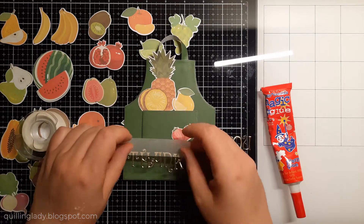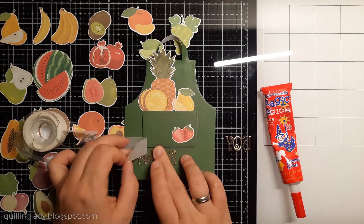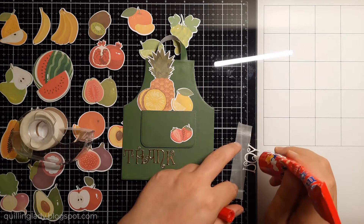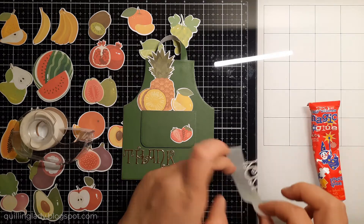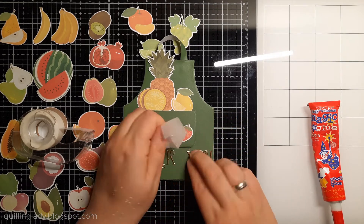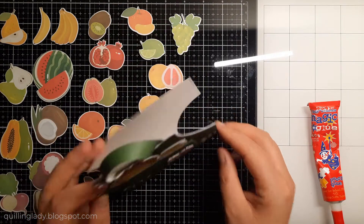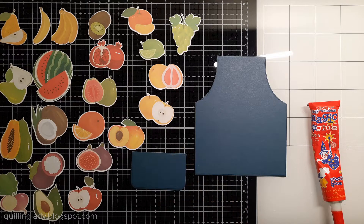This card is super simple to create, but I really think that the shape really adds to the whole project. We could put the apron on a square or rectangular card, but I think the shape is big enough to just keep it this way, and there is plenty of space to write your message inside. Using that gold mirror card really makes the whole card pop a little bit more. I didn't add any gems because this card is for a male.